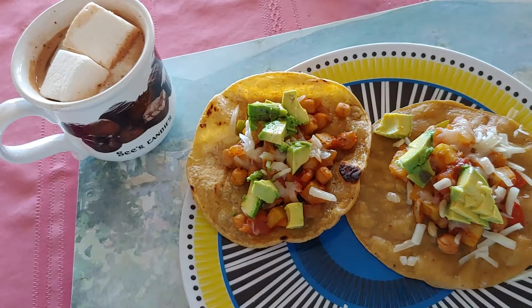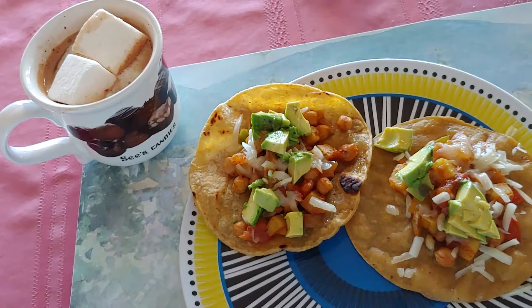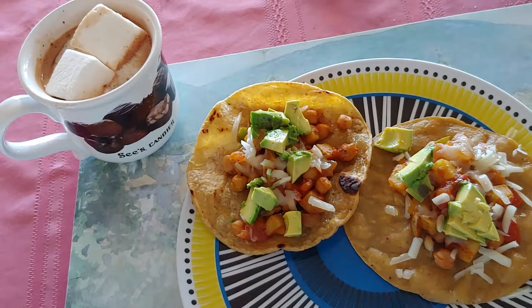And then my beverage is a coconut beverage hot chocolate. It's not coconut milk, so it has low fat.